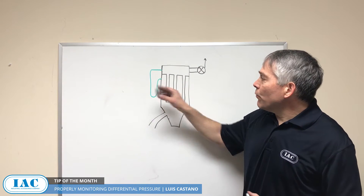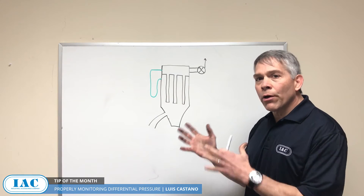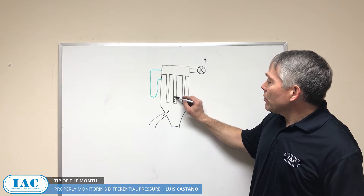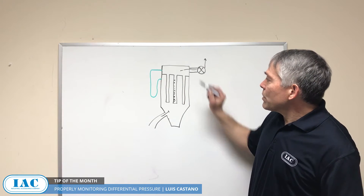As we said last month, differential pressure tells you what's going on inside the bag house. Basically, the way a bag house works: airflow comes in, dust is kept up on the filters, and clean air comes out.